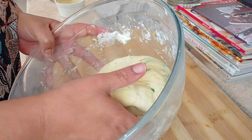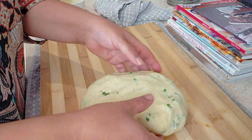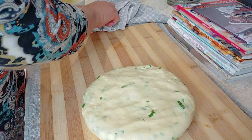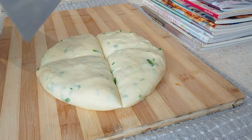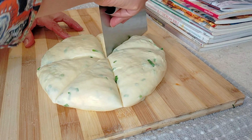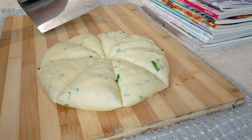After 20 minutes I'm ready to work with the dough. It's softer at this point and I'm going to divide it into eight portions because I want my chapatis to be medium size. But you can make six and that works too if you want them bigger.